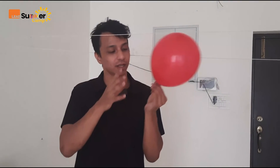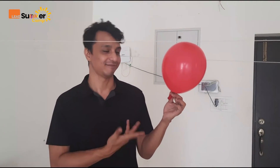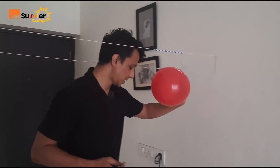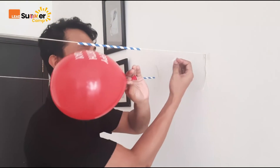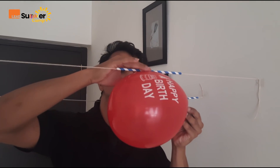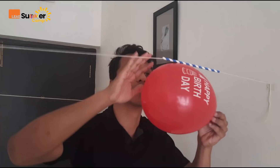Now make sure you just hold it with your finger. Don't let it go — if you let it go, you know what will happen. So I will just fold it like this. Now I will use another servo tape. Make sure this end of the balloon is towards the wall, and with tape, we will put this straw and the balloon together. So now my rocket is ready.